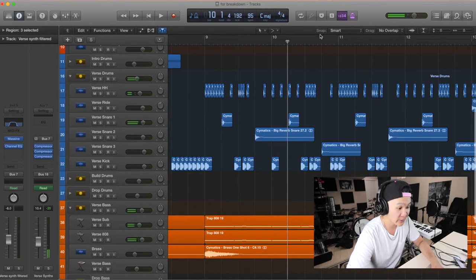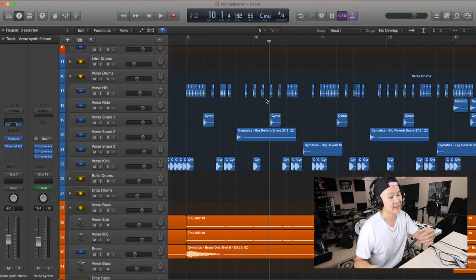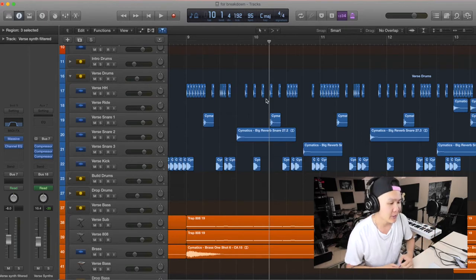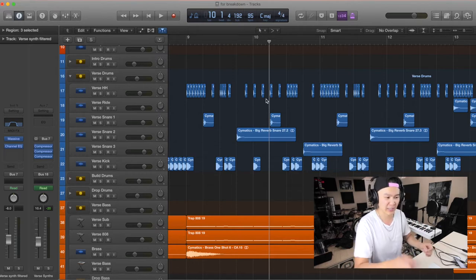For the drums in the verse, the hi-hats — I literally just copied what Trey Little had in his song. I listened to that rhythm, wrote it down, put it into my DAW, and switched out the samples. As a drummer it's actually very easy for me to do that — I can hear it and after a few listens I can write it down.